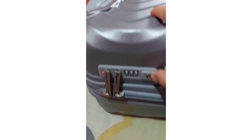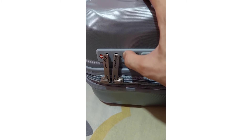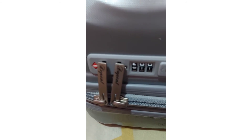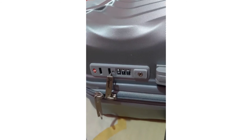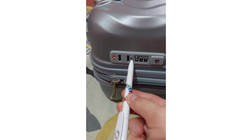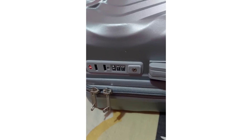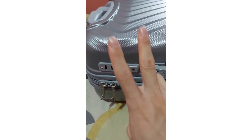I have to put the passcode that I selected before. Now as you guys can see, it's opening. To change the code, you have to insert the pen into the reset hole. You can change the code or keep a new one. That's all for this video — hope it was helpful. Smash the like button and subscribe for more videos!